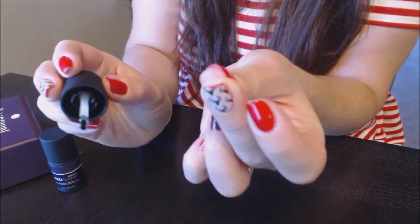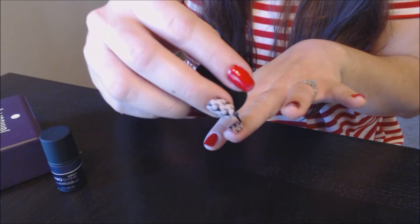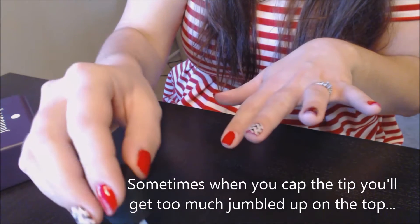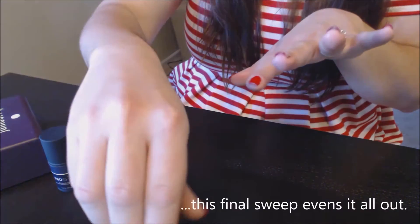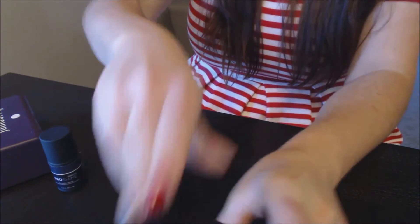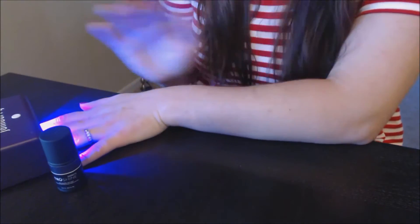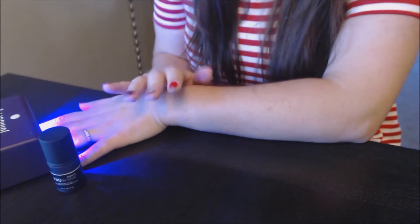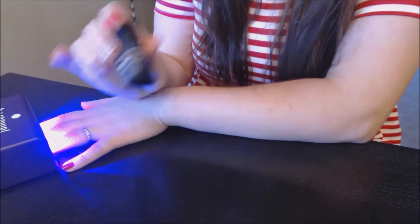That just seals the gel in there. Quickly sweep along here to get anything extra off and make sure you don't have any little bumps. That was super quick and easy. Put the lid back on, turn your light on — it will automatically go 45 seconds and shut itself off. Once it's off, you're done and good to go.